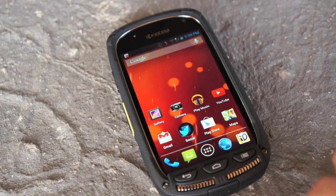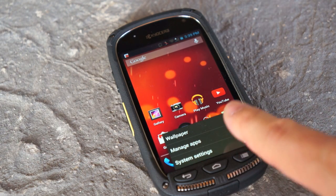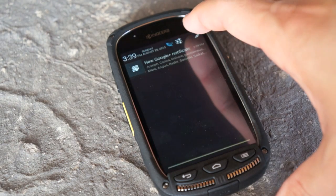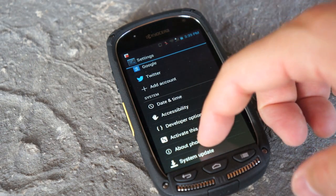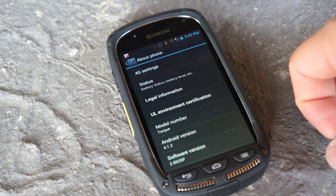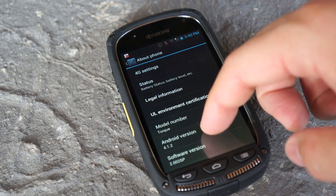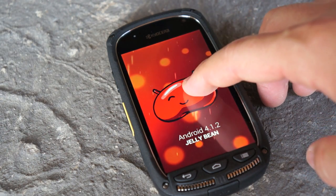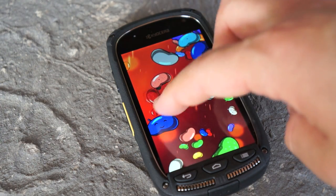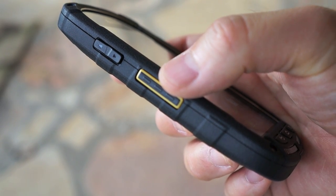Looking at the software, it's moving pretty quick for an older chip. This is pretty much stock Android, which I found a pleasure to use since I'm a fan of stock Android. The phone has been updated to Android 4.1.2 — it was running Ice Cream Sandwich when I opened the box. That update seems to help performance a lot; older reviews on Ice Cream Sandwich definitely showed some performance issues.